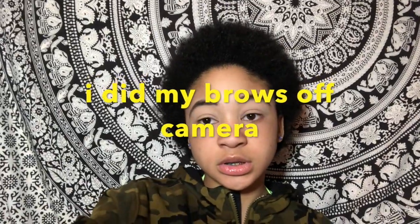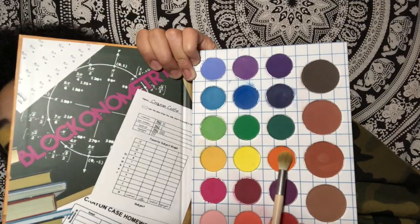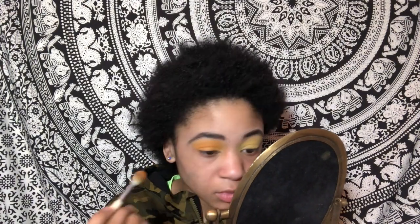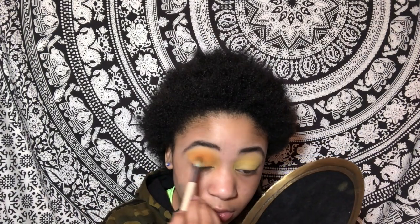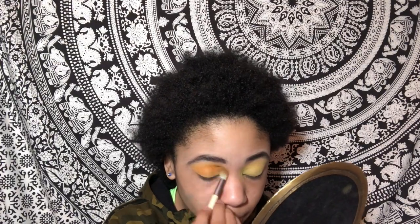So she's done her brows off camera, so we couldn't see her — how do we really know she's done her brows? Okay, so now she's applying her eyeshadow and it's kind of cute. Take a little glance here and see if she's cute. Roll her head around and shake her hair, I guess.